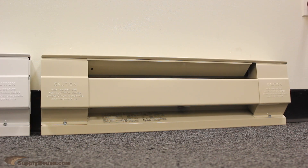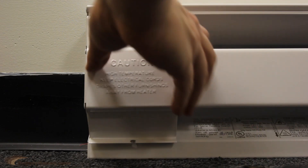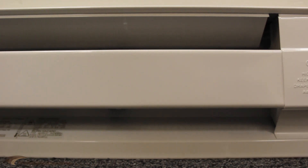They install right against the wall, on the floor, and can be installed on carpets. On the back of the unit, there are knockouts to easily screw it to the wall. The electricity can hook up on either end — you will just have to wire it for power. They also come in a number of capacities; the longer the unit, the greater the capacity.